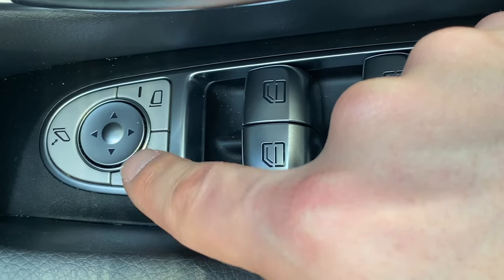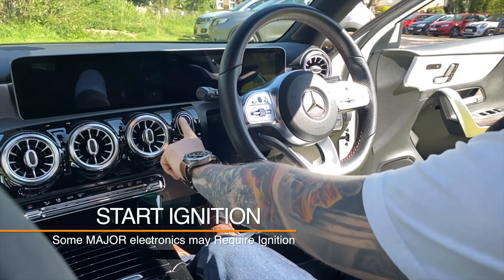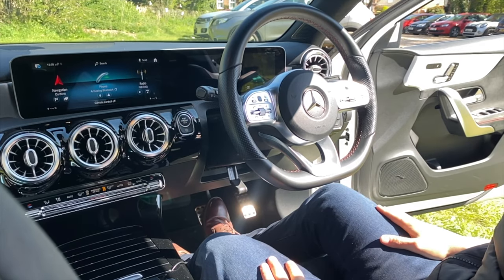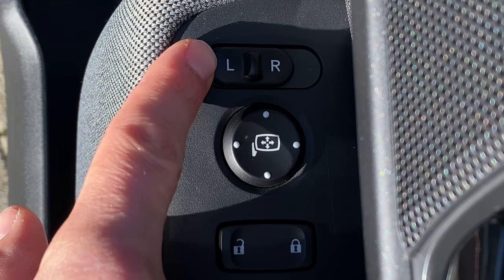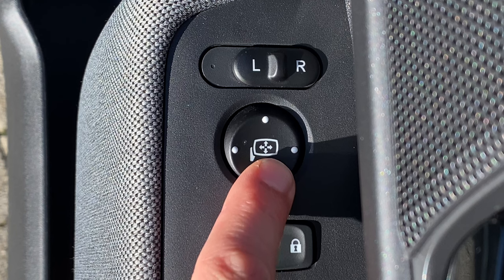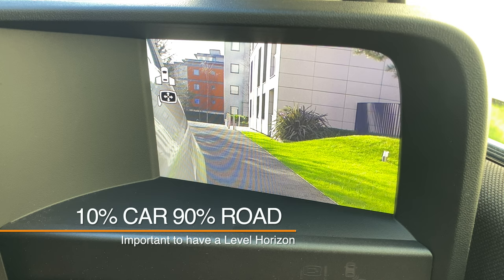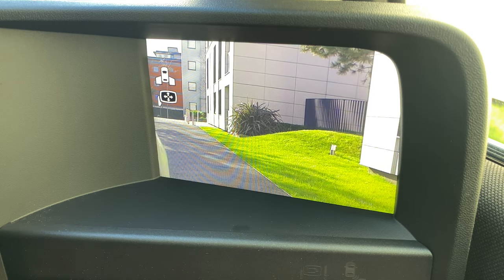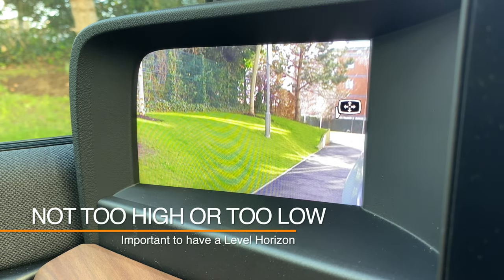In most vehicles the side mirrors are controlled electronically, as you can see here, so you may need to turn on the ignition to get these switches working. In this car, there is a switch to select either the left or the right mirror and buttons to move the mirror up, down, left or right. The side mirrors should be adjusted so that you can see some of your vehicle but mainly have a clear view of the road or the footpath. Make sure that the side mirrors are not adjusted either too high or too low.